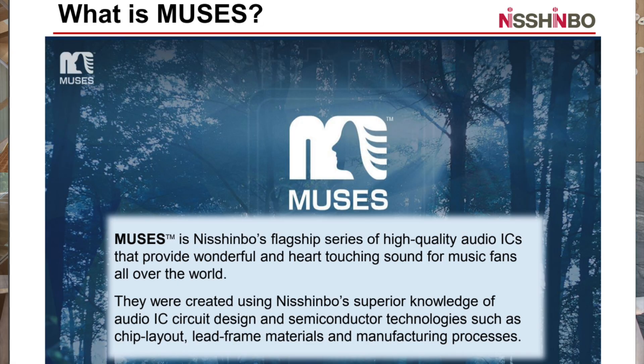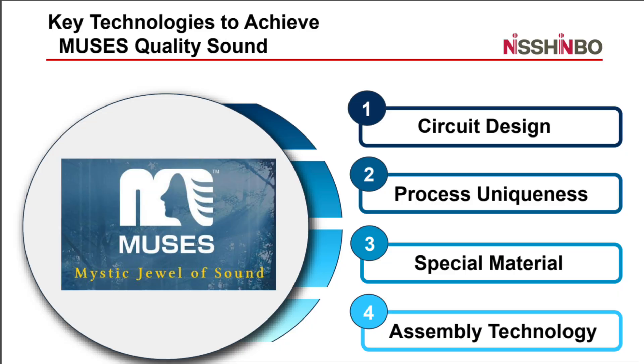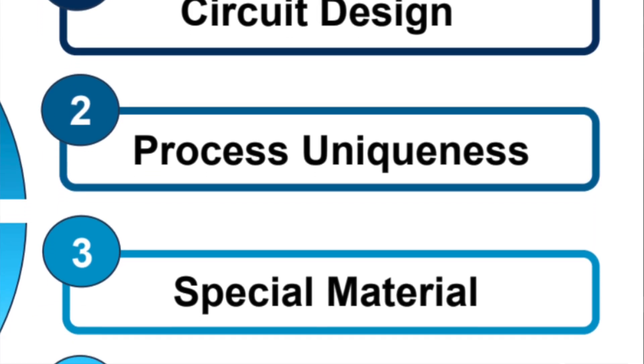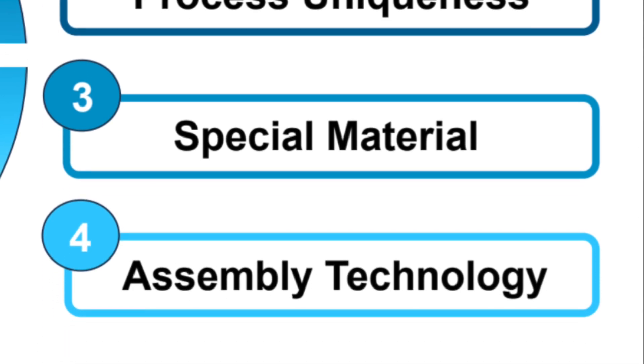Driven by a philosophy of excellence, the Muses series is built around principles of superior circuit design, unique processes, advanced materials, and meticulous assembly technology. Achieving a superior integrated hi-fi op-amp isn't just about specs — it's about strategy. On page 9 of their technical presentation, Nishinbo outlines their design approach, focusing on four key areas: circuit design, process uniqueness, special materials, and assembly technology.